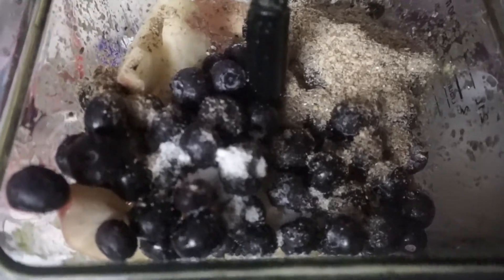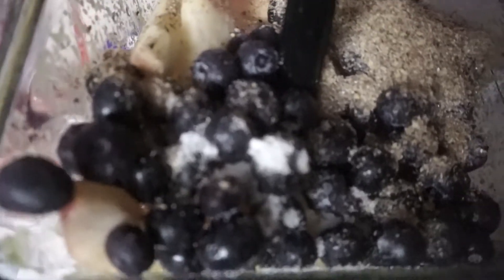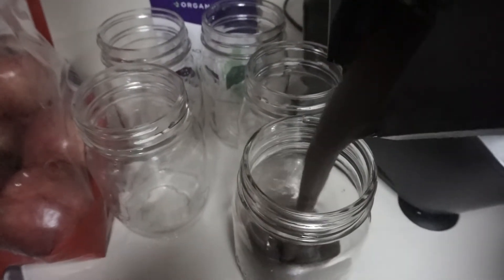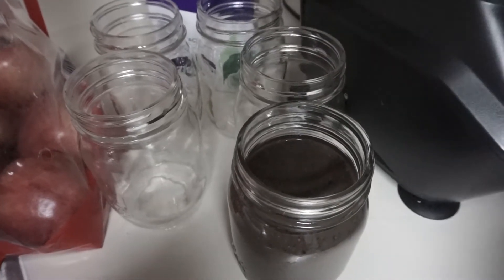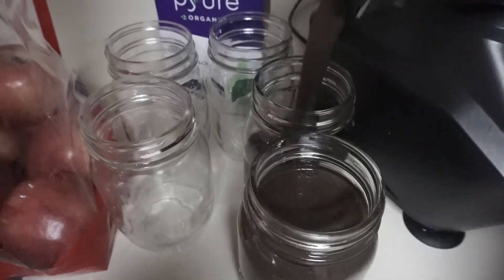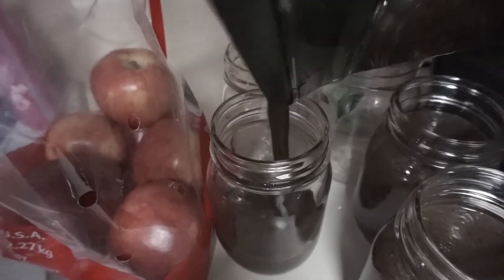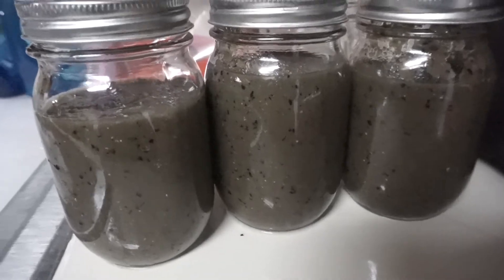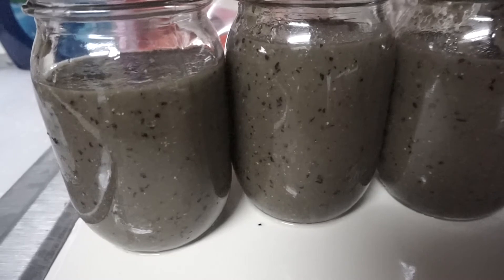I'll show you what it looks like, blend it up, and pour it into one of my ball jars. Making it the night before does not cause it to separate in the morning. I'm all done blending and I'm just going to pour it up — it makes three servings if you make it right. Here's the final product: three berry smoothies.